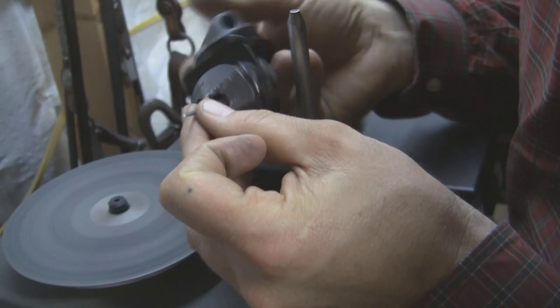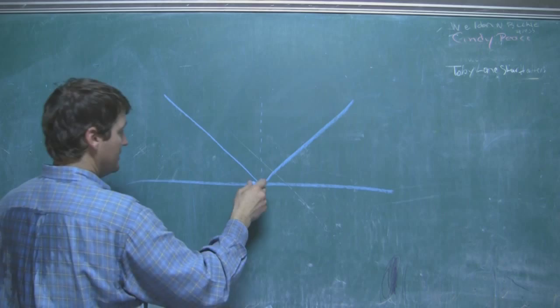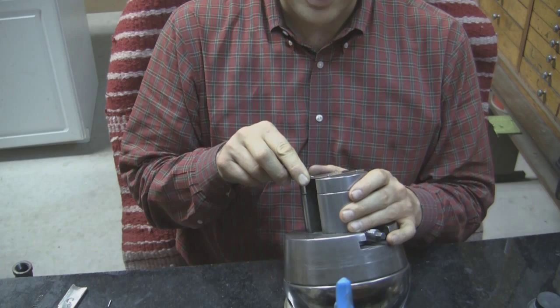We're going to talk about form and technique — correct posture, placement of the hands, elbows, and tools as I engrave, and the movement of the ball.